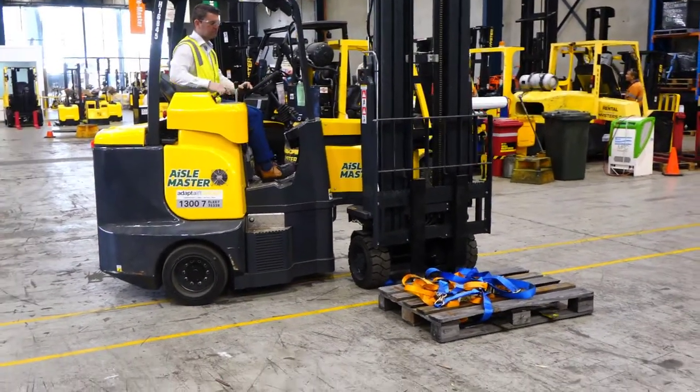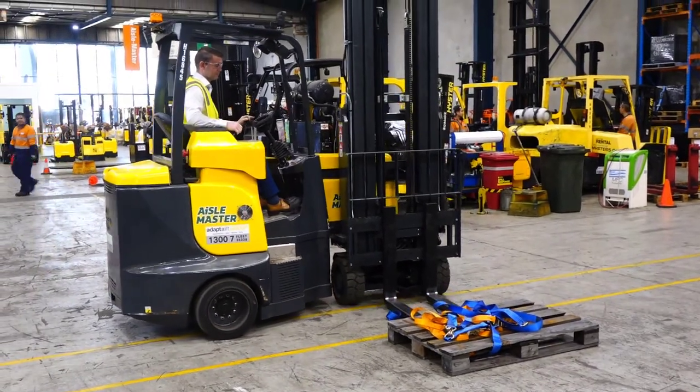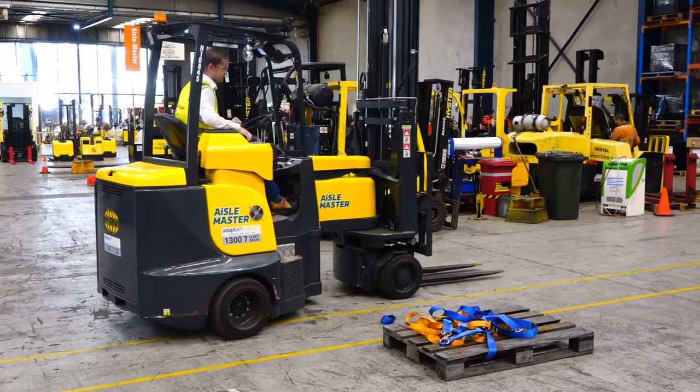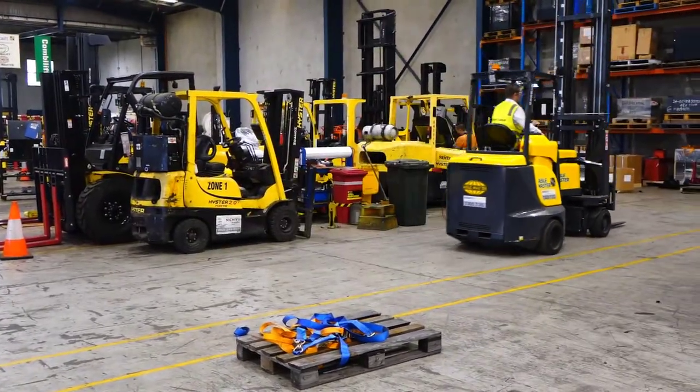Much narrower than a traditional counterbalance fork. A traditional counterbalance forklift needs about a 4.5 metre aisle, a reach truck needs a 3 metre aisle, and the Aisle Master will work in a 2 metre aisle. Depending on which model you get, 1.9 to 2.1 metres is the operating aisle parameter.